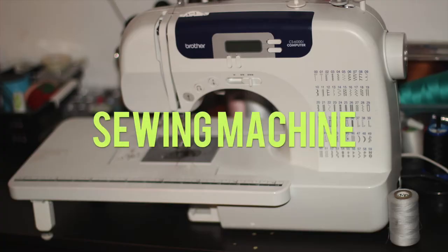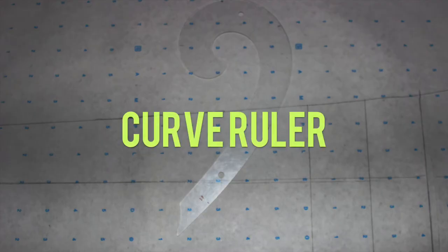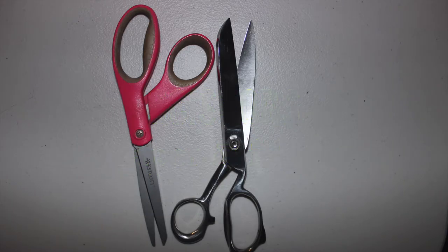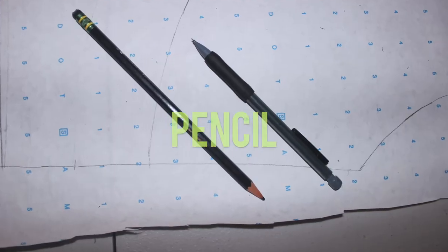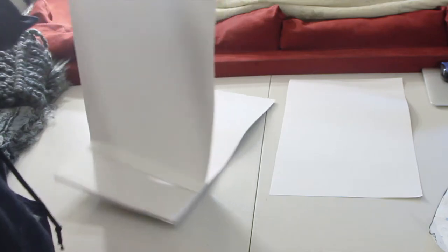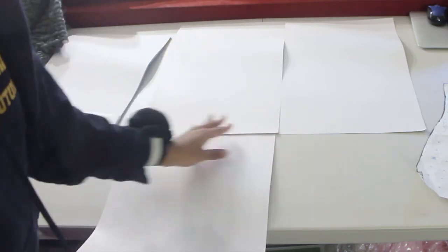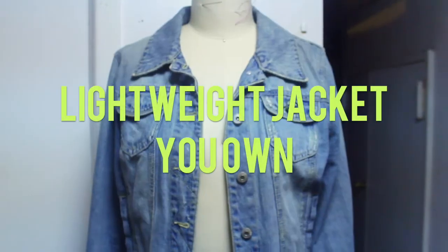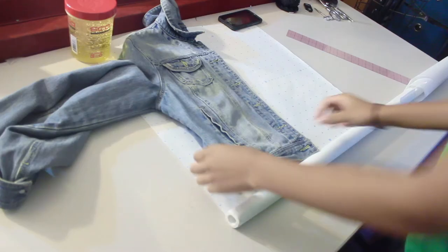You're gonna need a sewing machine, a straight ruler, and optionally a curve ruler — you can always freehand. You'll also need scissors (keep paper and fabric scissors separate), an exacto knife to cut your fur, pins, pencil, and pattern paper — or you can make your own by taping together card or computer paper, or use newspaper. You'll also need about two yards of lining fabric, two yards of faux fur, and a lightweight jacket that fits you very well.